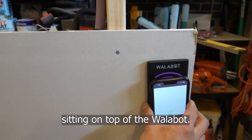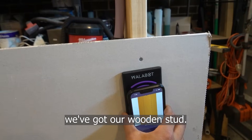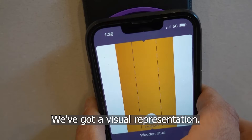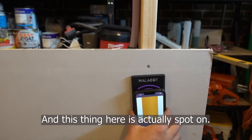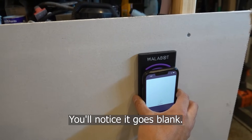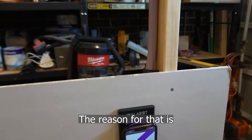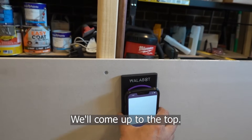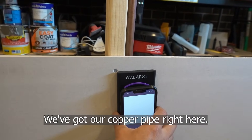So I've got my phone sitting on top of the Wallybot. If we start panning across we've got our wooden stud — it says wooden stud on the bottom, we've got a visual representation and this thing here is actually spot on. So we've got our PEX pipe here — you'll notice it goes blank and then we're going to pick up our pipe. The reason for that is I've got a big bend on this pipe here. We'll come up to the top and we've got our copper pipe right here.